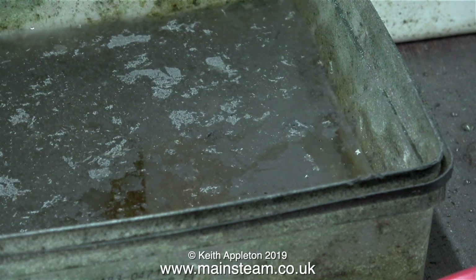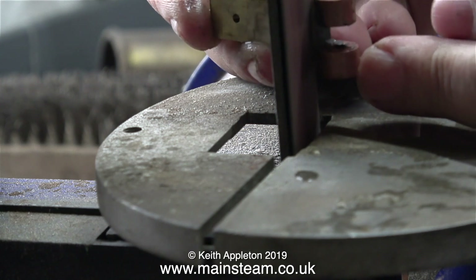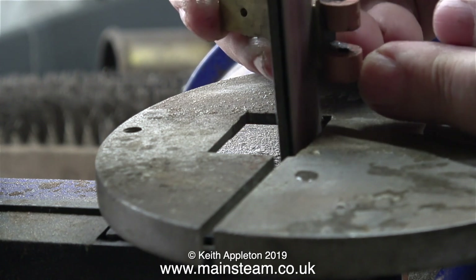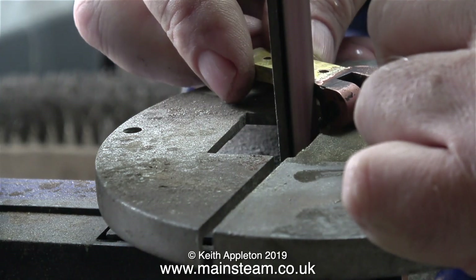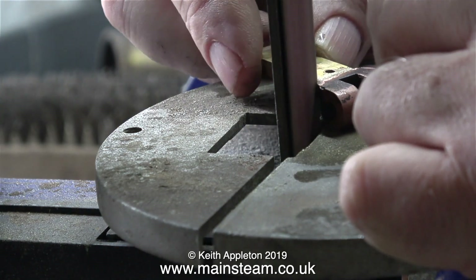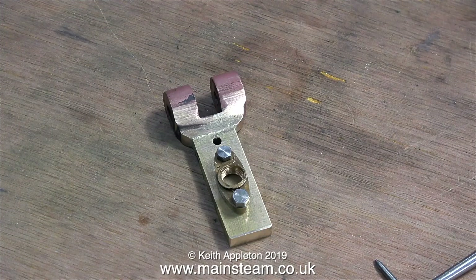Now it's time to profile the part using the belt sander. In this clip I'm working on the area where the new piece meets the old piece. Once I clean and polish up this part the joint should be invisible. I've already checked that the holes are in the right place, so the rest of this is plain sailing.